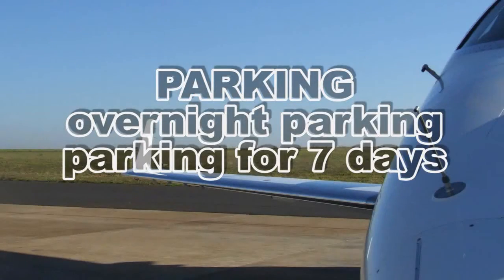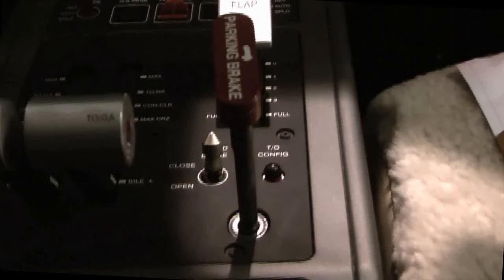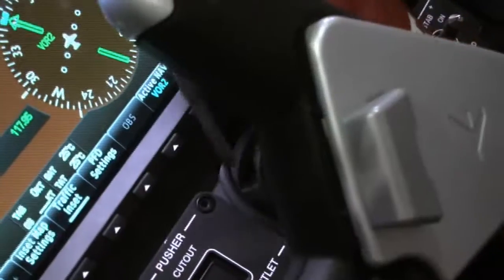Parking. Flaps: Up. Gust lock pin: Install. Doors: Close. Landing gear safety pins: As required. Wheel chock: Install. Covers: Install.